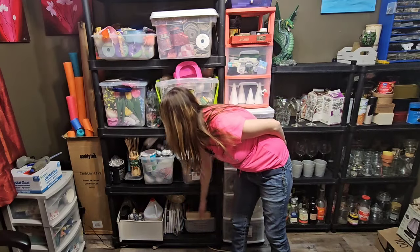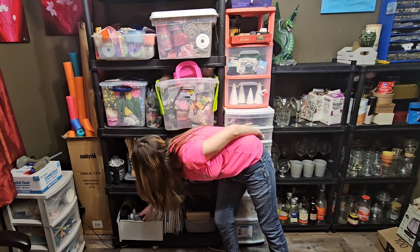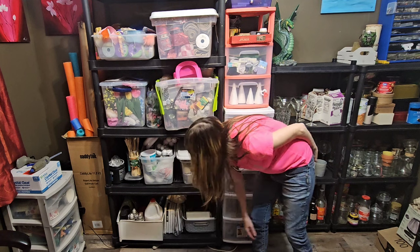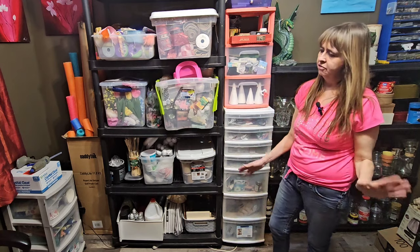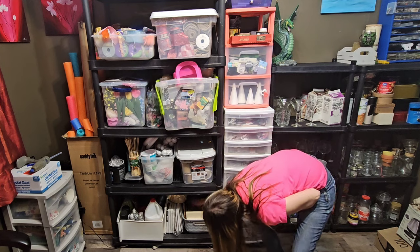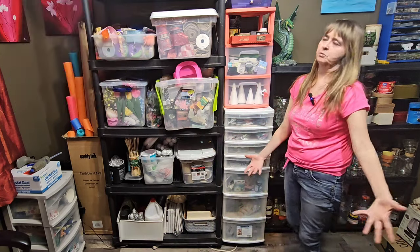On my bottom shelf I keep a great big jug of glue for making paper mache, and I've also got a lot of different spray paints and some random things in there. A few painting canvases down here as well — I keep the bigger ones downstairs but the small ones up here. I also have my wooden bases and things — all different types of wooden pieces, small and larger ones for gnome bases or whatever.